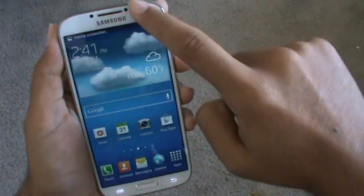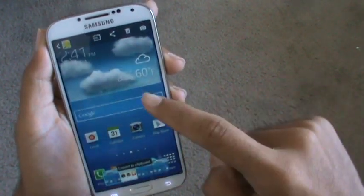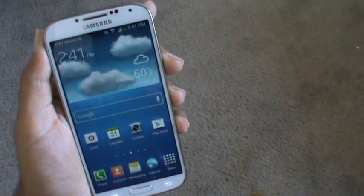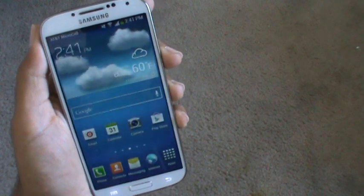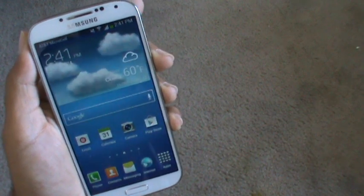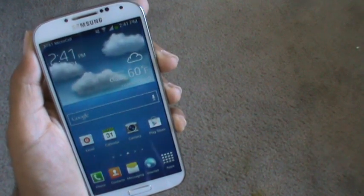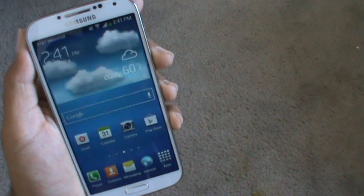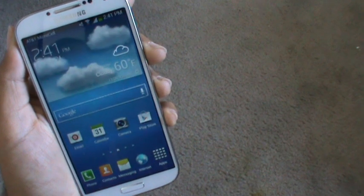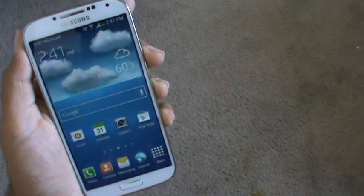Screenshot captured — and there's our screenshot. That's pretty much it, those are the two ways you can do it. If the built-in methods aren't working, other options require downloading apps that need you to root your phone, and I wouldn't trust that — I'd just use the built-in software. Anyway, thanks for watching, be sure to like and subscribe to my channel.